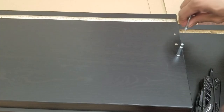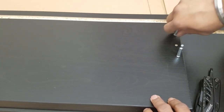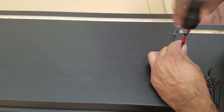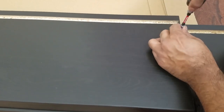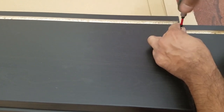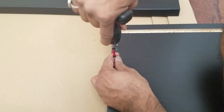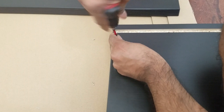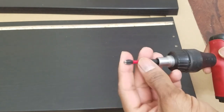We will do the same here. You can start the initial threading by hand — that way you're not risking over-threading or bulging out the wood. Not using any power tools, just using a generic screwdriver.